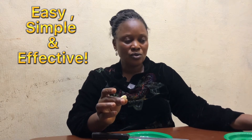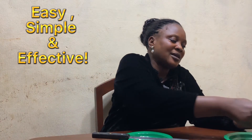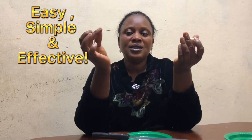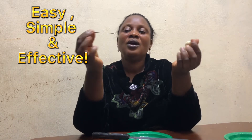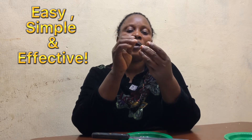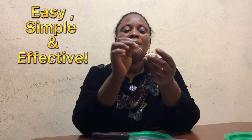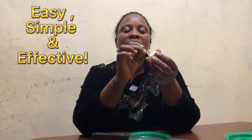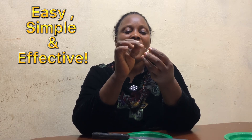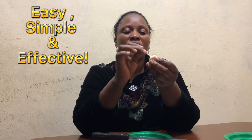The next thing you are going to do is take a sterilized pin or needle and poke the garlic at different points. The essence of this poking is to make sure that there are outlets for quick action. Poke it all over.